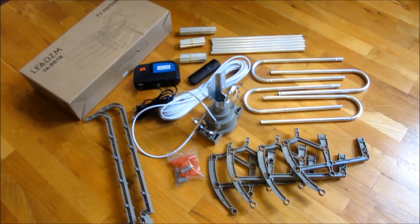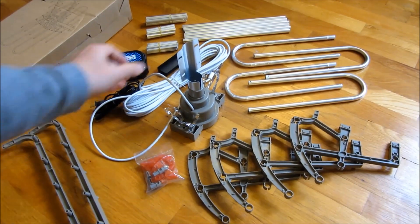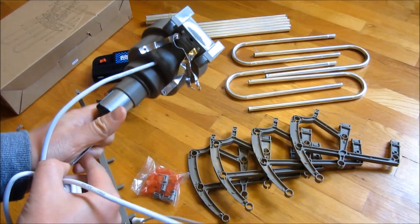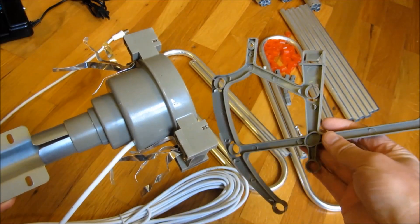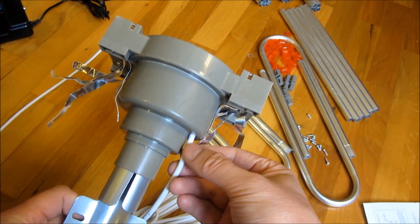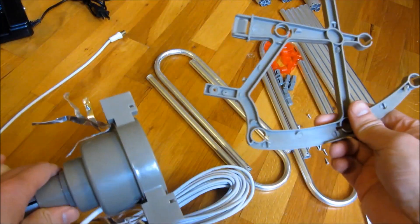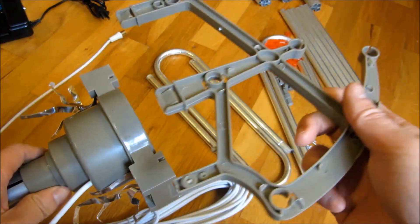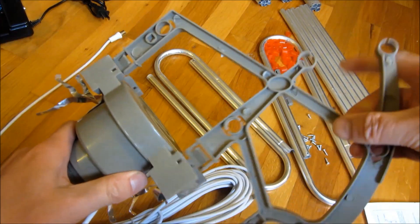Let me give you a closer view of this. First off, this main piece here has the motor in it, so this rotates. Keep in mind it's going to be like this where you attach the bottom piece to the pole. The first thing I'm going to do is snap in these four main pieces from the top and bottom. You'll notice there is a front and back — I'm going to determine that the side where the cord is is in the back.